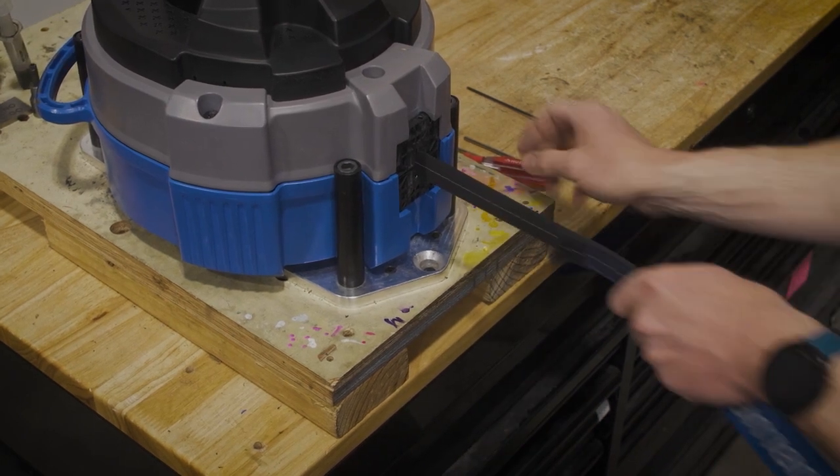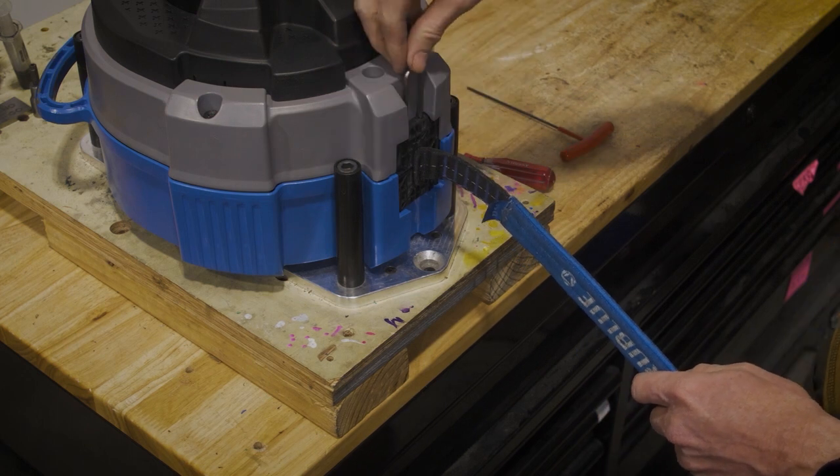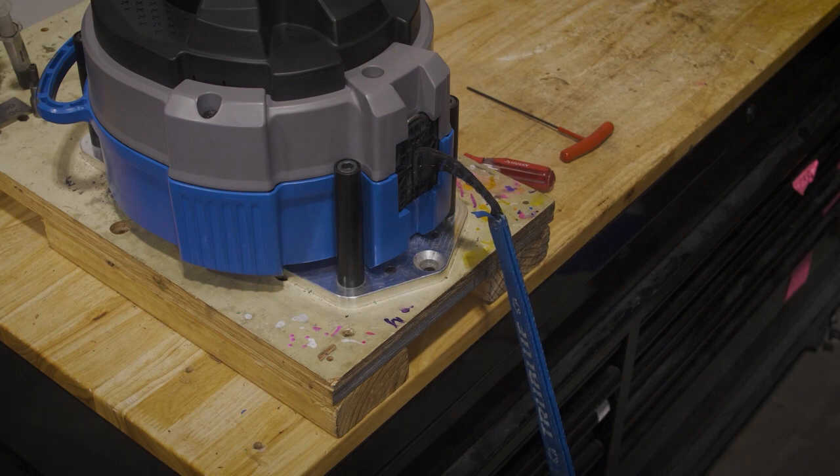Once the webbing is fully retracted, finish off the process by reattaching the nozzle clip. You can attach the nozzle clip to either the front or the back of the device. That's it! New webbing is installed and your TrueBlue IQ or IQ Plus is ready for climbers.